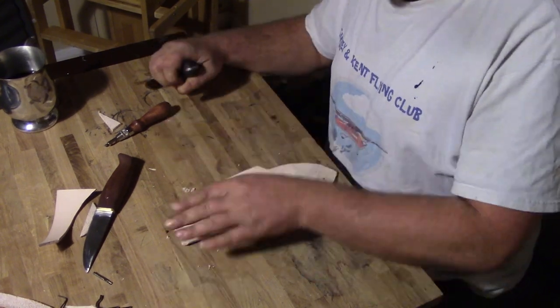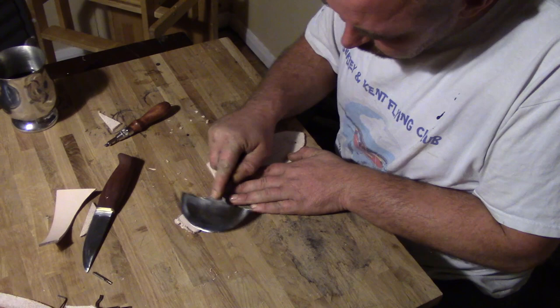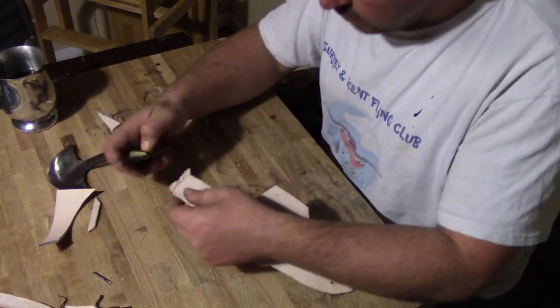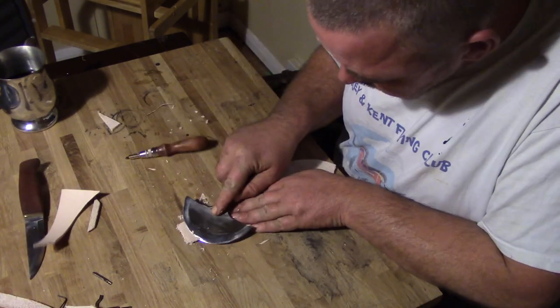Now I am just knocking the edges off. I am going to fold this tab over to make the belt loop, so anything I want to do to this tab I have got to do now before I fold it. I am just thinning out the end that is going to get riveted back onto the sheath so it is not too bulky.